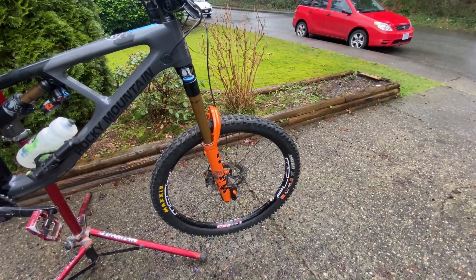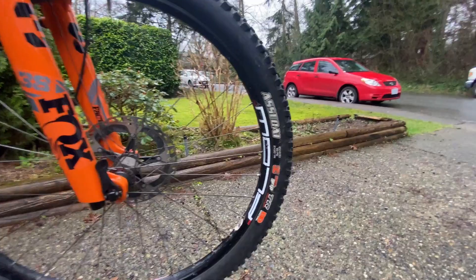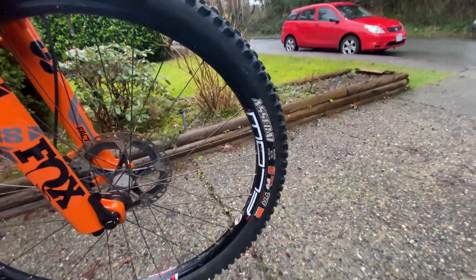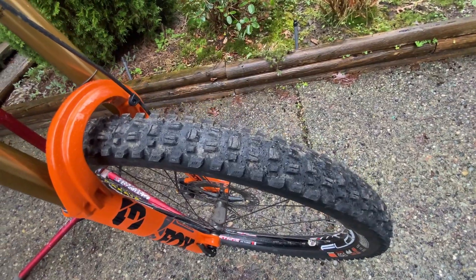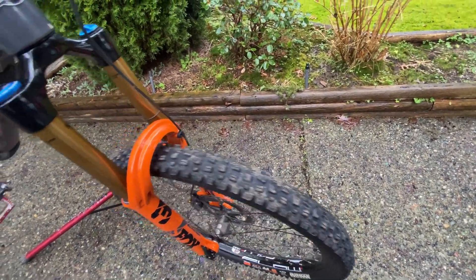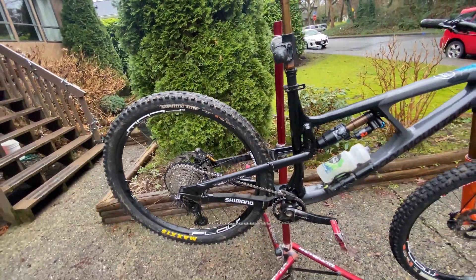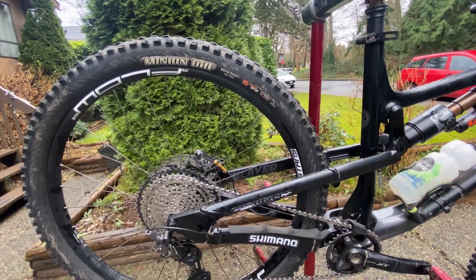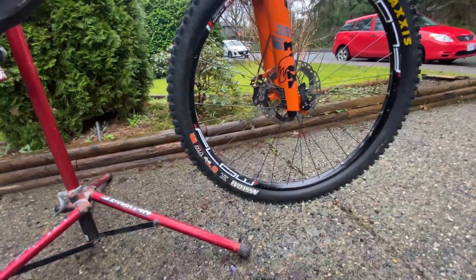As far as tires go, I'm usually a Minion DHF kind of guy, but I went to try out the Assegai in the front again. I tried it when they first came out in 2018 and wasn't too big of a fan, but it's grown on me. Both tires need to be replaced - they're pretty roached. Assegai in the front, DHF in the rear. I'm not a fan of the DHR; I've always run DHFs in the rear for a long time. Usually run downhill casing front and rear, though this one's double down - obviously there's no races this year so I haven't been too concerned.